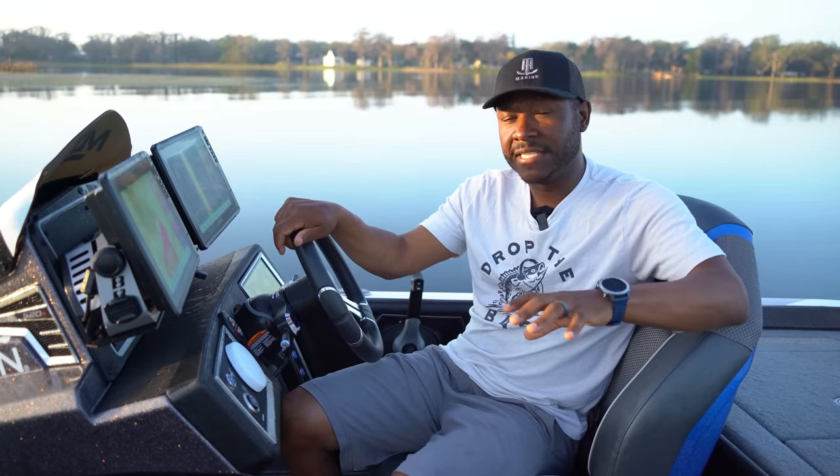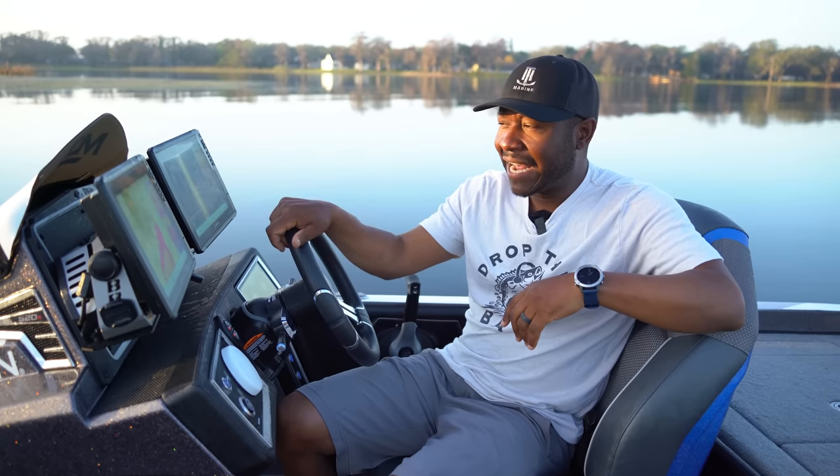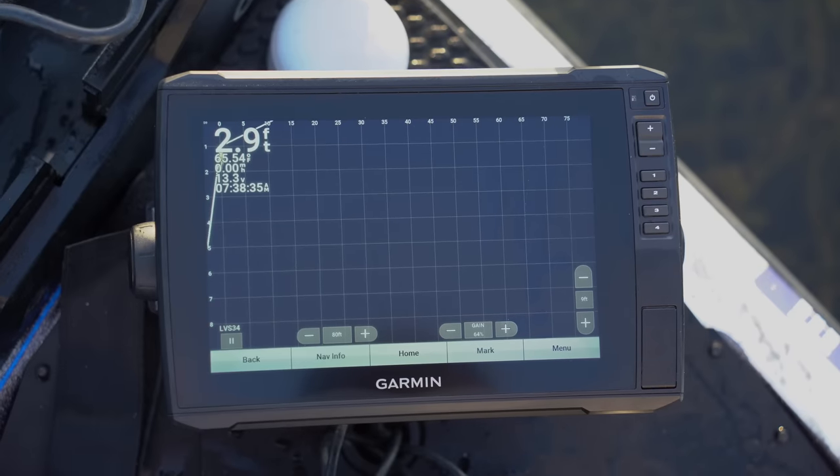For my new people to LiveScope, just like my previous video, I want to make this more informative — showing you how I set it up, how I set my settings, and how I fish it. That's what today's video is going to be about. Let's jump into it and I'll show you guys exactly how I set my unit up.